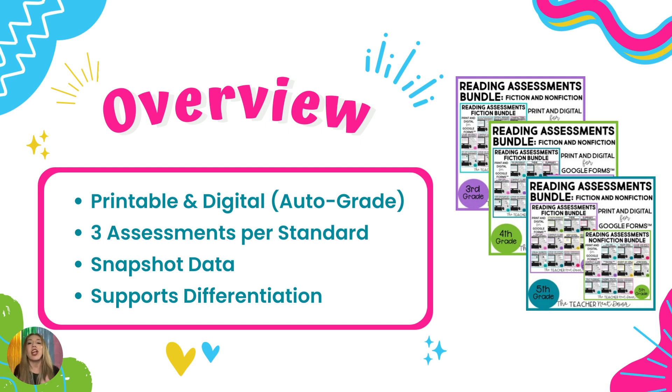There are three assessments per skill or standard. We give an assessment before instruction even happens — a short snapshot to see where everybody is and establish a baseline. Then we pull students who need support as we're teaching. We know we're going to pull students who scored the lowest because they're going to need not only core instruction but small group instruction too. Then midweek, once we're halfway through instruction, we give the second assessment to track growth from before instruction to the middle of instruction and see if students are growing.